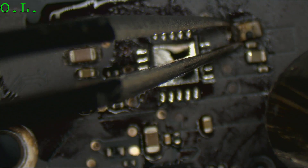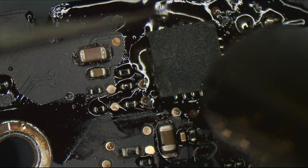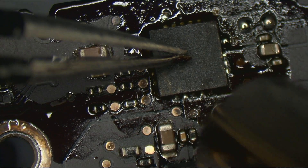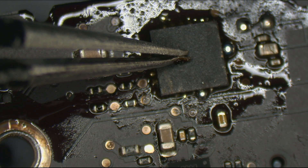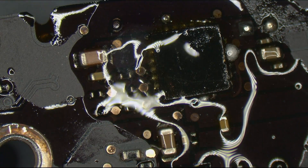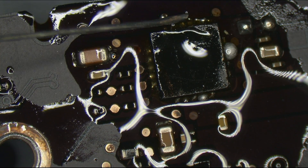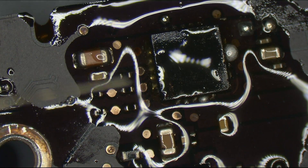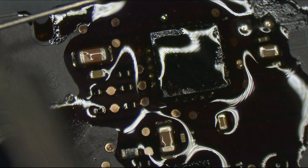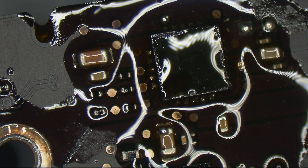Thunderbolt can eat it. Happy little solder joints. Beautiful, happy little solder joints. We're going to flow that into place as we put the new capacitor on there, and we'll be just fine.